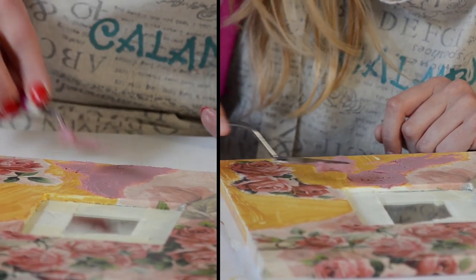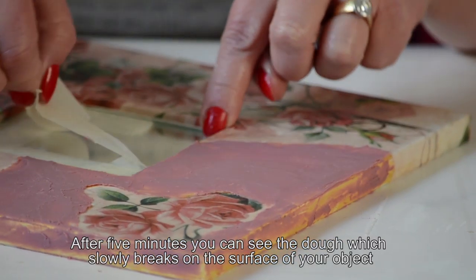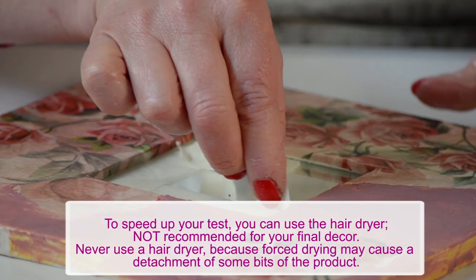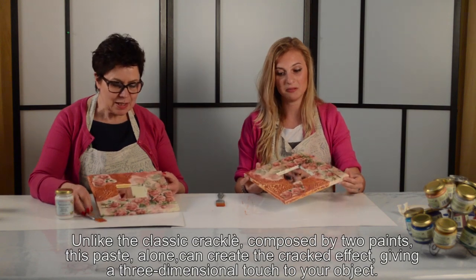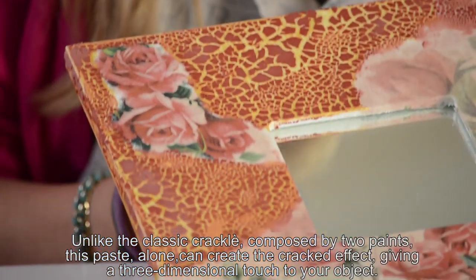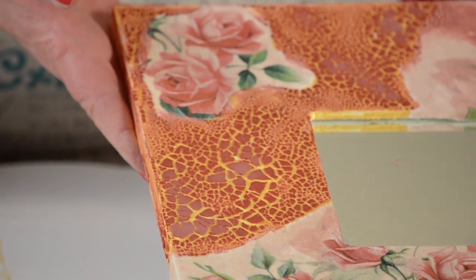Quanto dobbiamo aspettare? L'effetto lo vedremo subito: nel giro di 5 minuti inizieremo a vedere l'effetto, ma perché sia completamente evidente bisognerà aspettare almeno un'oretta. Diversamente dal classico craquelé, che sono due vernici che crepano, con il 3D Crackle Effect abbiamo un craquelé materico — si vede come si è spessorato.